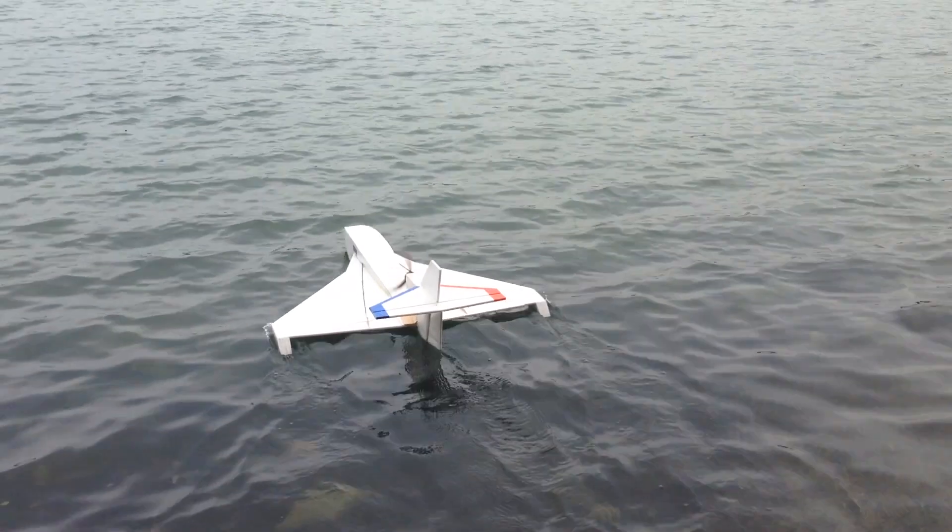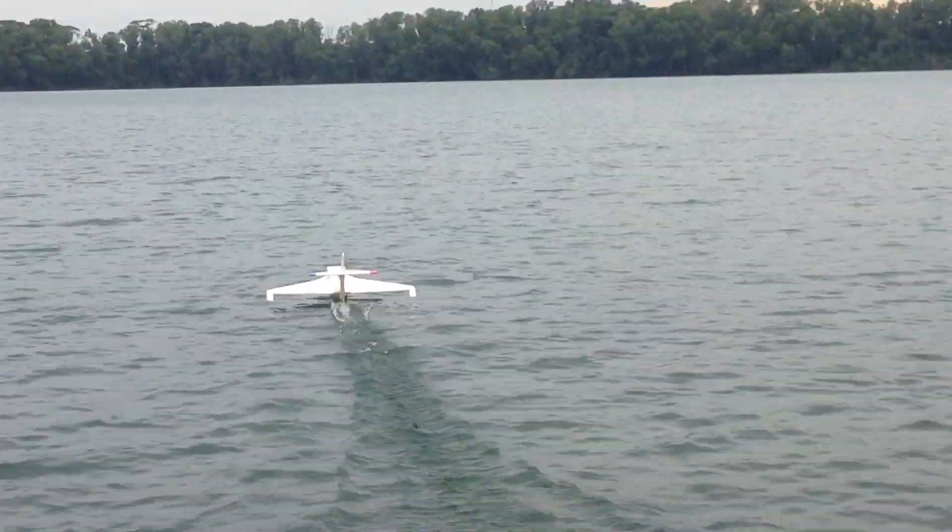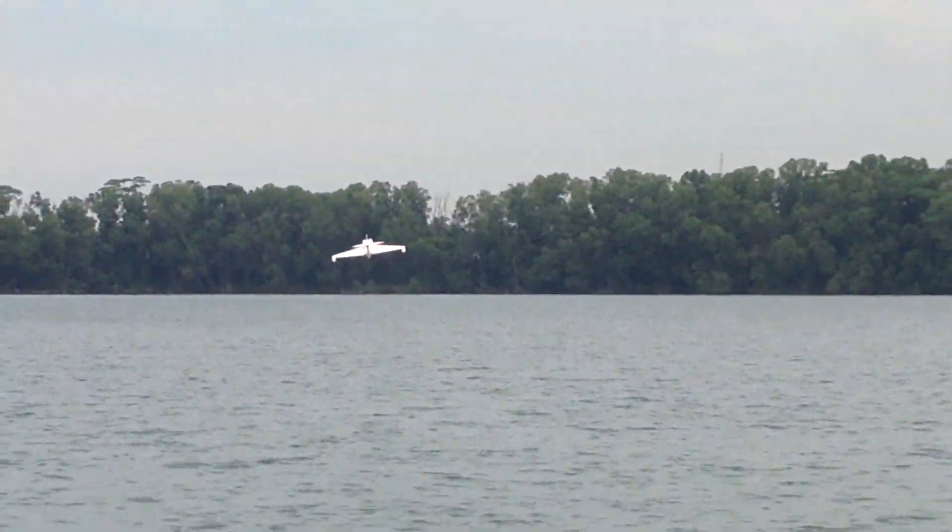Cut it off! Yay! I cut the screen! See? See?